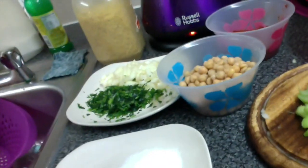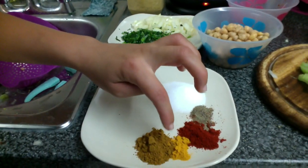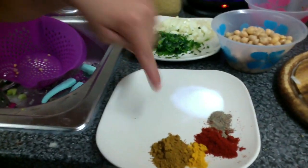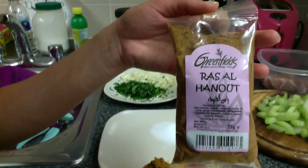If you do, please subscribe. Basically follow me. This is what you need. We need salt, black pepper, turmeric, paprika, and this is called ras al hanout. You can get it in any supermarket — it's a Moroccan seasoning and literally this will go in everything.